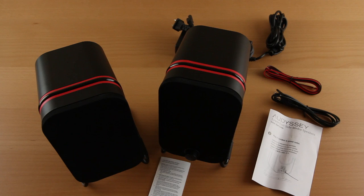Hopefully that audio sample gave you some idea of how these speakers sound.